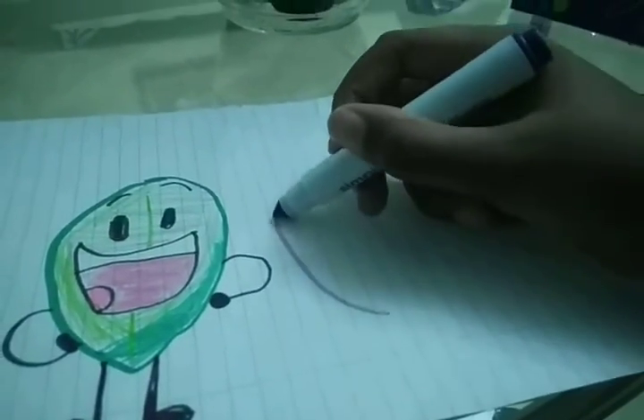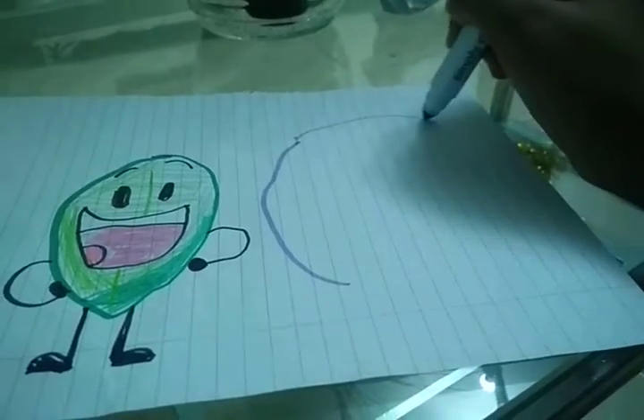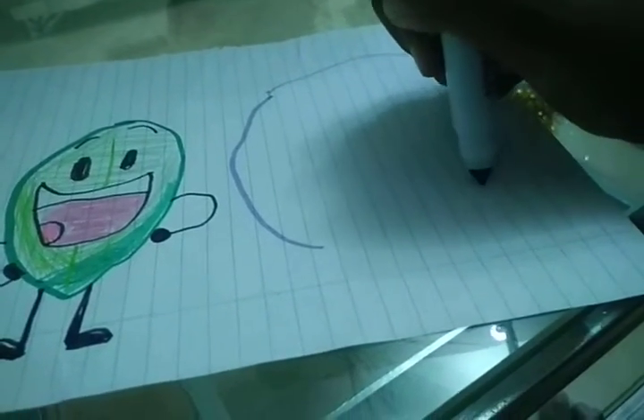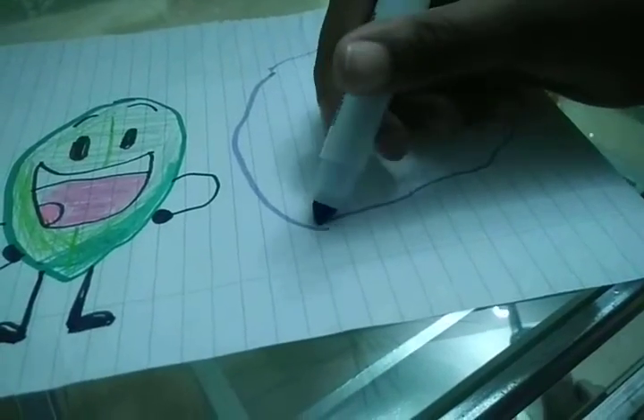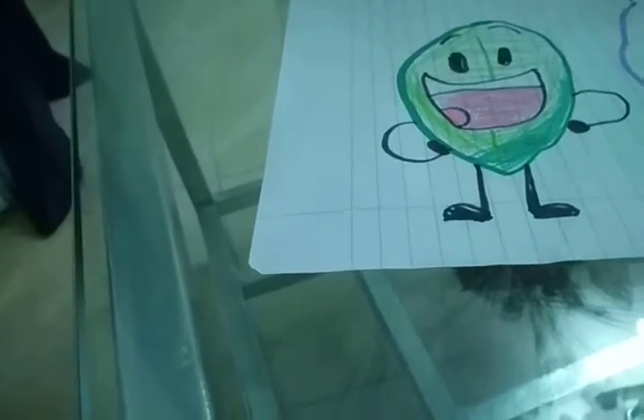I'm gonna draw a big circle. Yeah, that did the circle. Wait, I need to get the top — come on. Okay, I need to do something. There we go. Now it's a bit... it's kind of poorly made, but still.